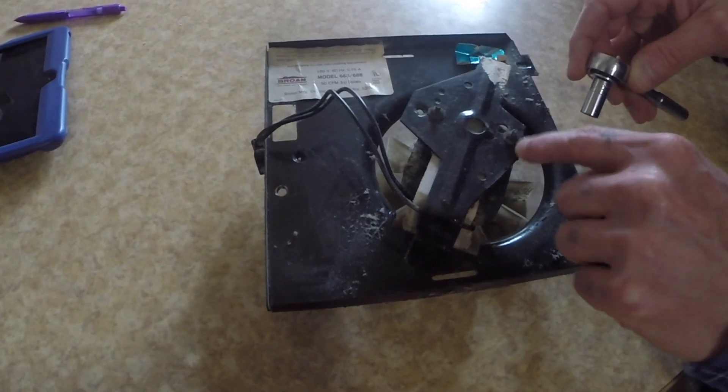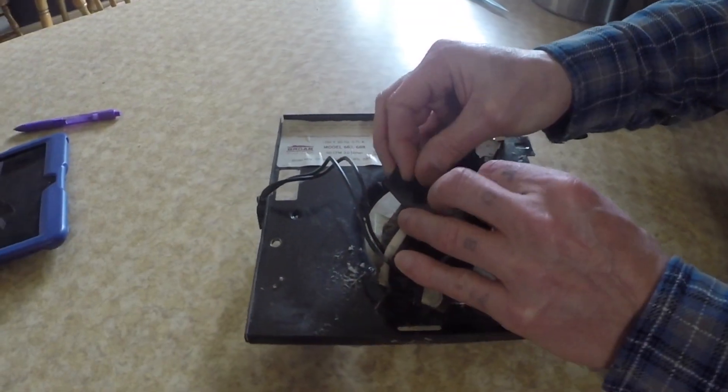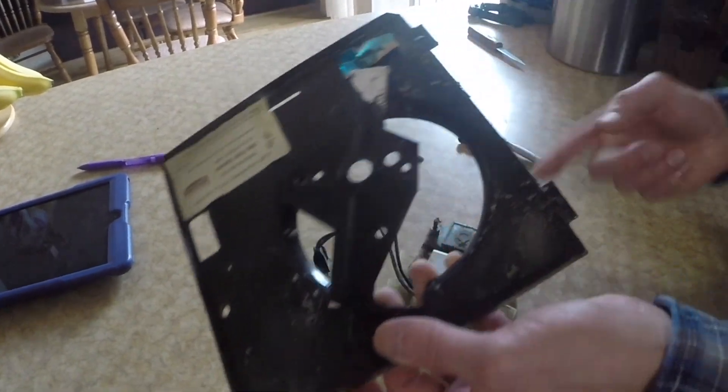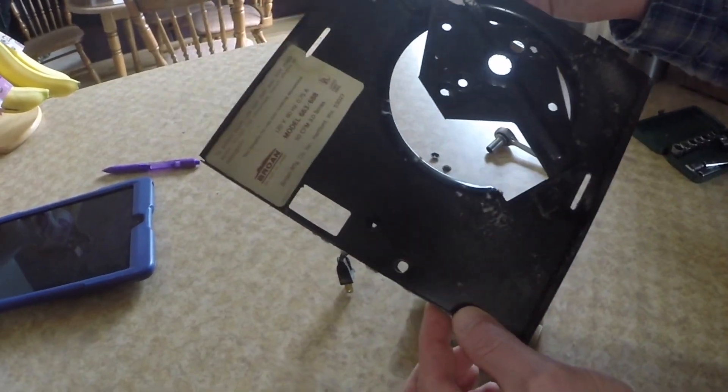All I'm going to do is loosen these two screws and then just lift this plate. I'm going to keep this plate but replace the motor. First thing I'm going to do is clean this up though, because it's got a bunch of junk on it.